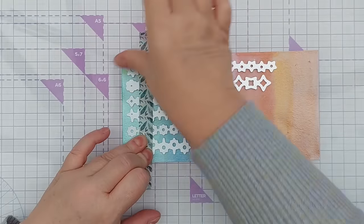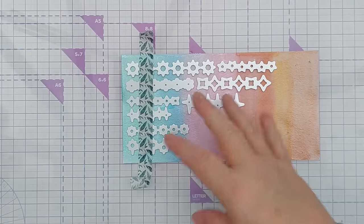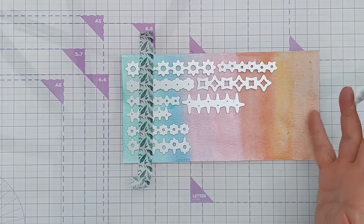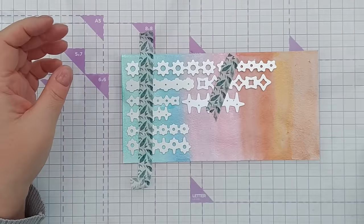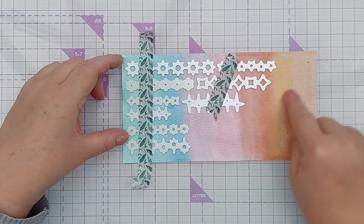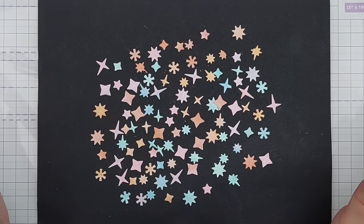I'm adding the dies in this orientation so that each style can get more than one colour. If I added it this way then each style would only get one colour. So I hold those down with some washi tape, run it through my Cuttlebug and then I will die cut from this bit as well. And there we go, a lovely little pastel confetti rainbow.